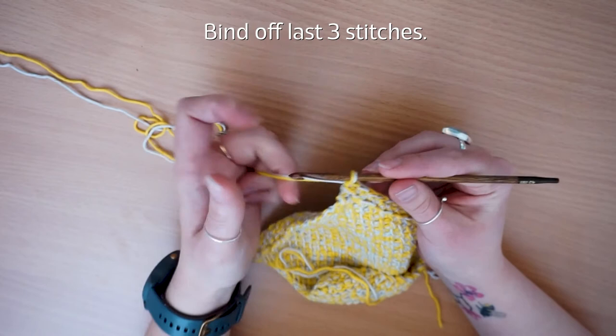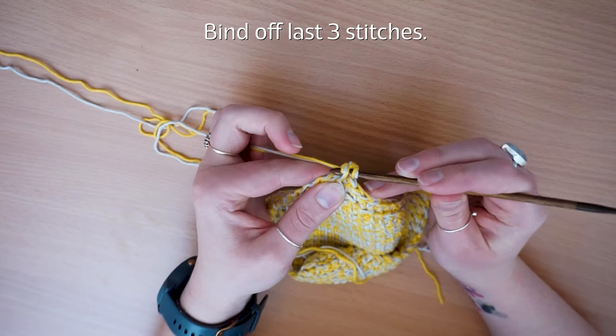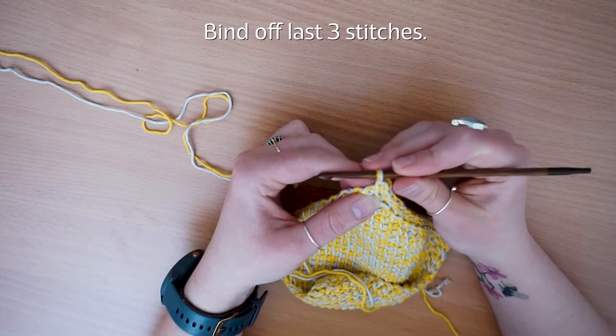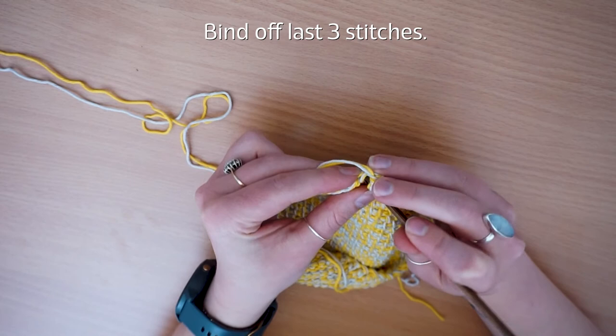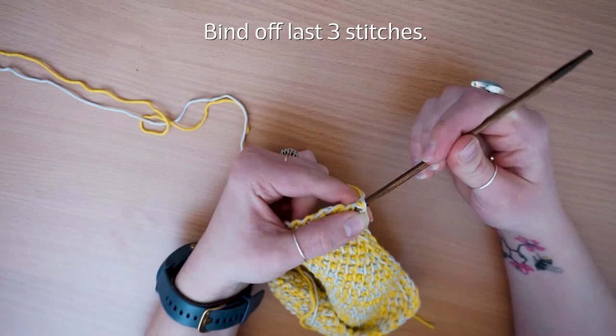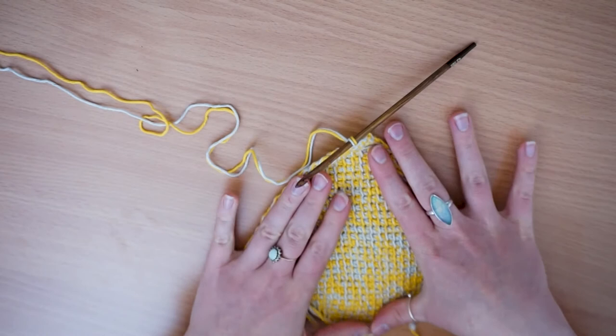Those are your three stitches — all you're going to do is bind off. To bind off, insert your hook, yarn over and pull through two, then do the same with the next one — the one just on the edge — yarn over, pull up, and pull through again.